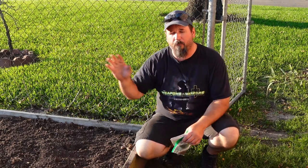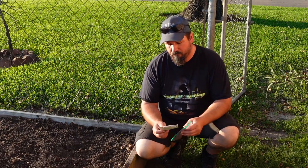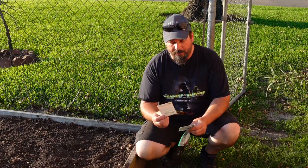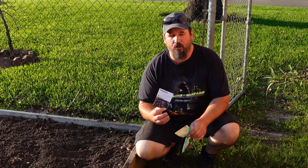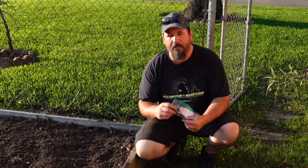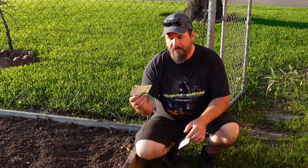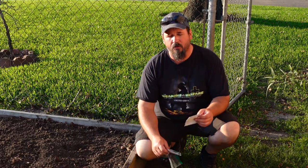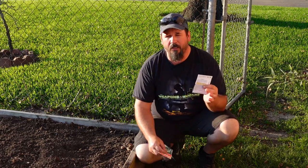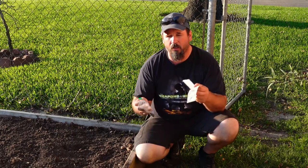We've got a 3 by 20 foot bed that we're going to plant cabbage in about half of. We have a couple of different cabbages because we like variety. We have a Copenhagen Market Early, which is a smaller green cabbage. We have our Mammoth Red Rock cabbage, which is a huge red cabbage. And we also have an Early Dutch Round cabbage, which is a much smaller cabbage. The Copenhagen and Early Dutch are about 60-day cabbages, whereas the Mammoth Red Rock is a two to three month cabbage. Since the red cabbage is so huge, we're only going to plant a few of those and a lot more of the smaller green cabbage.